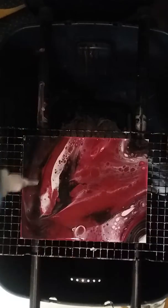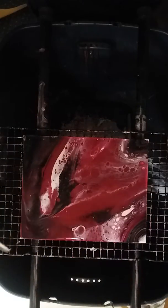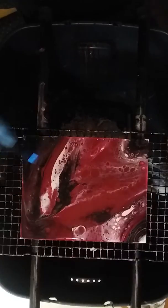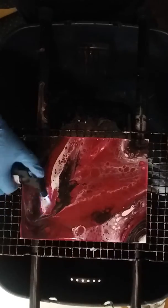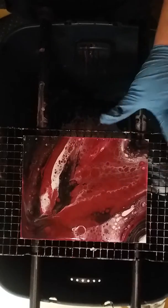I know this isn't exactly how you're supposed to use the cell, but sometimes it does produce a pretty outcome. It's causing all that to bubble and make cells.